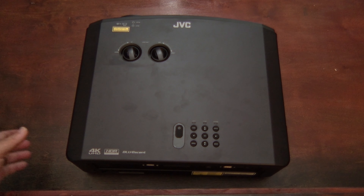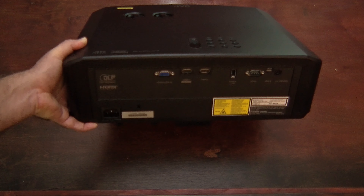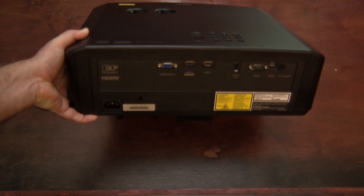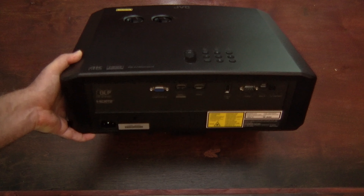The back panel is home to the computer input, one 4K full-speed full-spec 18 gigabit per second HDMI input, one additional HDMI input, the USB, the RS-232, the mini-B, and the 12-volt trigger.